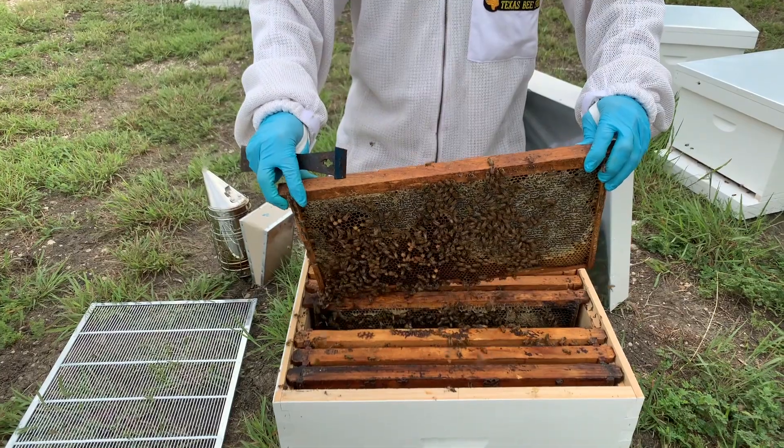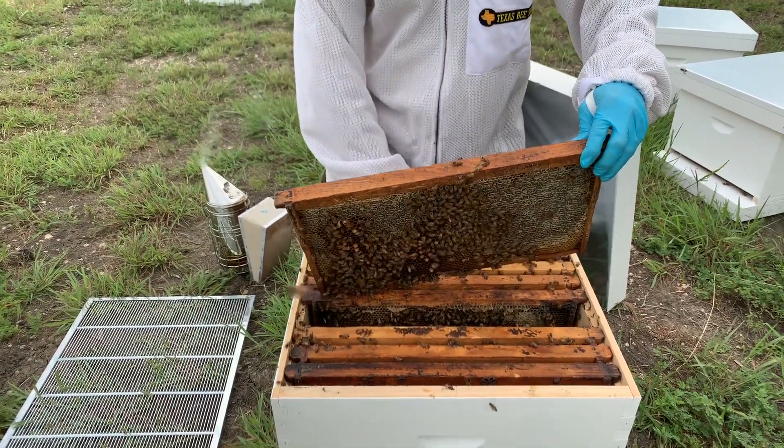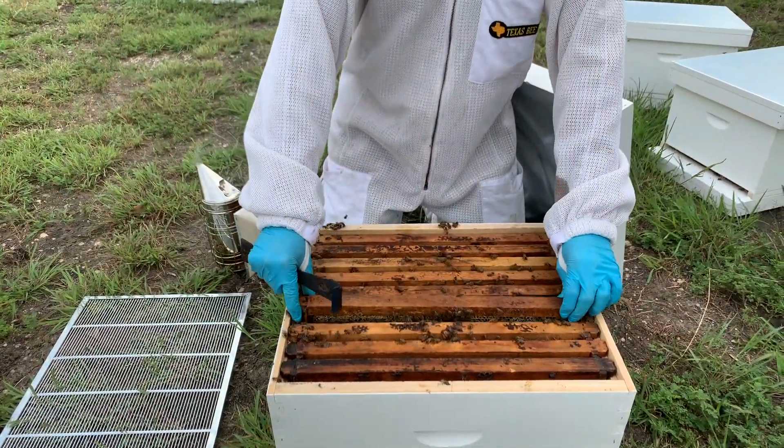So here she is on this side, so I'll remove her from the hive. Alright, so I've removed the queen from this hive.